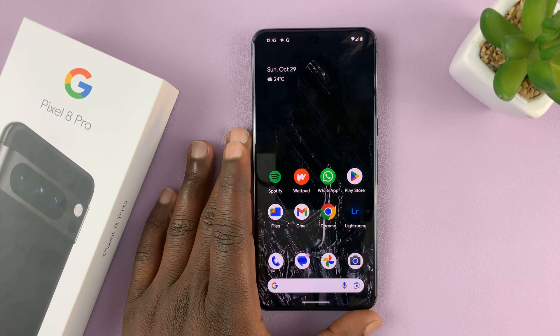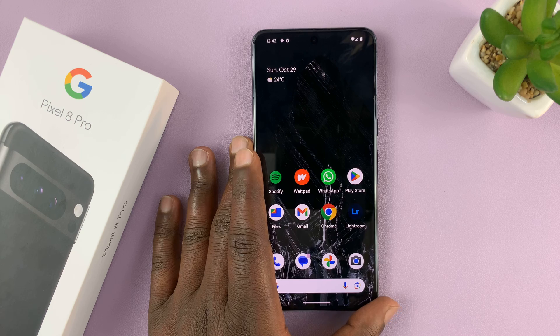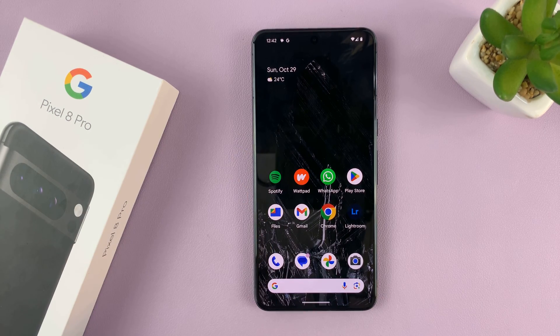So you might want to use Google Assistant on your Pixel 8 or Pixel 8 Pro, but you don't want the Hey Google voice prompt to keep prompting your Google Assistant. So I'll be showing you how to turn off Hey Google on your Pixel 8 or Pixel 8 Pro.